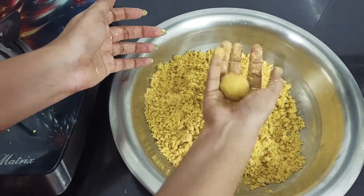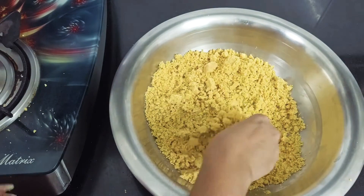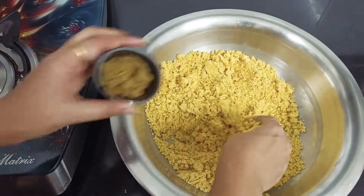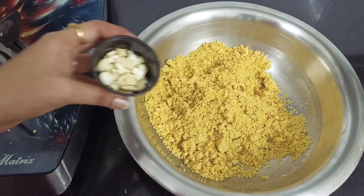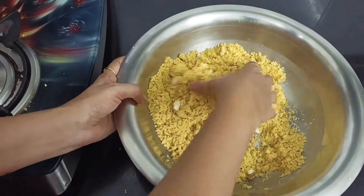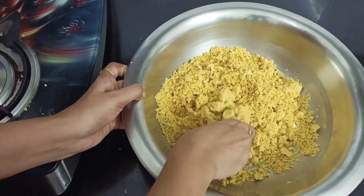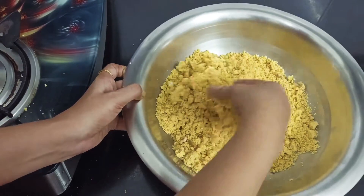We are going to make the ladew. We need to cook the pan, the sauce. And mix it with water. Now we will mix it with a little bit of salt.